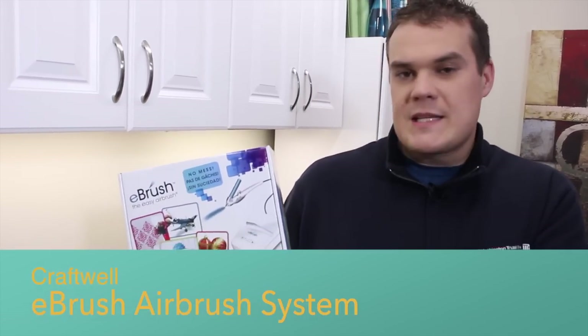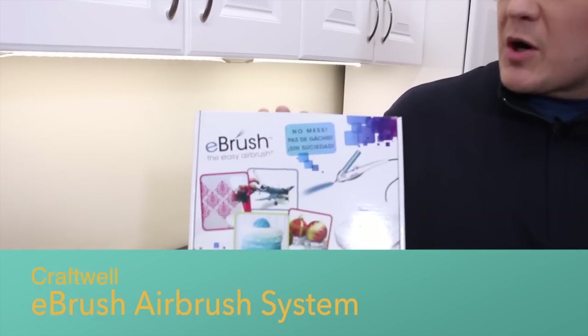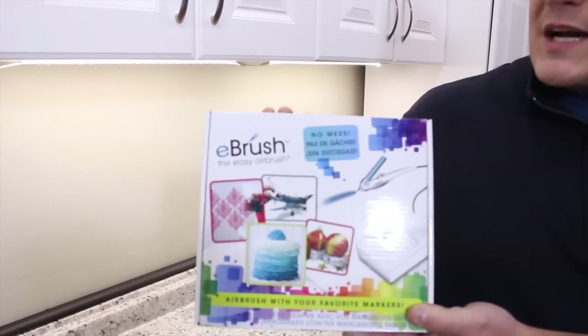I really liked this system because it uses your markers and an air compressor to do designs on paper, fabric, and many other mediums. Now, I used to have a spray gun — the ColorArt spray gun — which used canned air and little paint pouches. It was really messy, it got clogged, and I was not a huge fan of it, so I ended up getting rid of it.